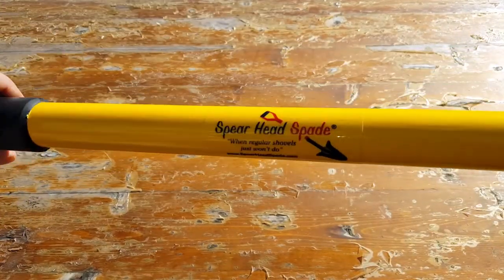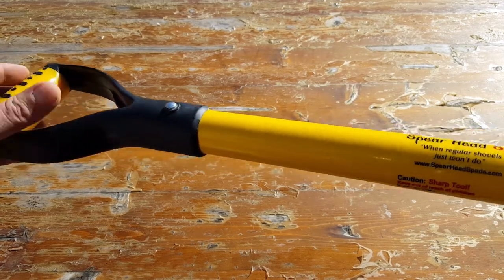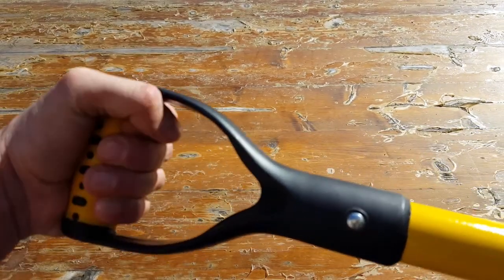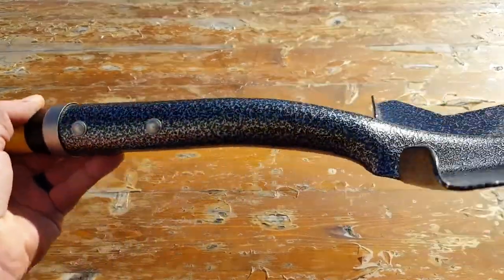The shaft here is made of fiberglass with a wooden core, from what I understand. And it has this great gripping D-handle, also made of fiberglass, which of course contributes to it being lightweight.